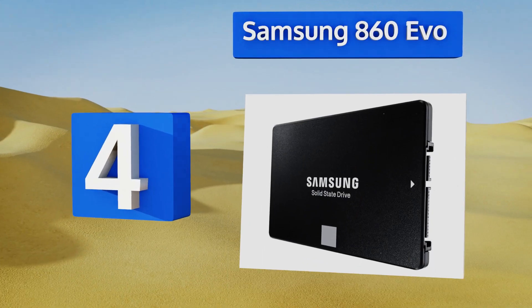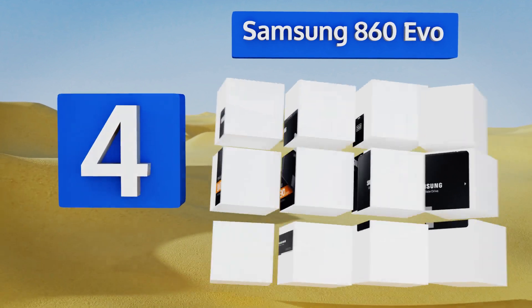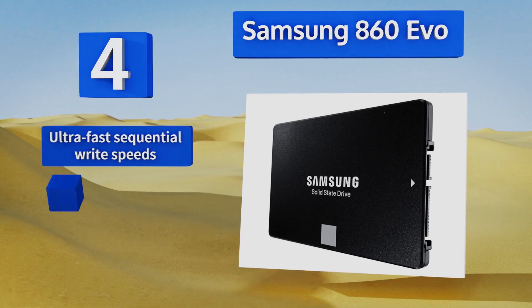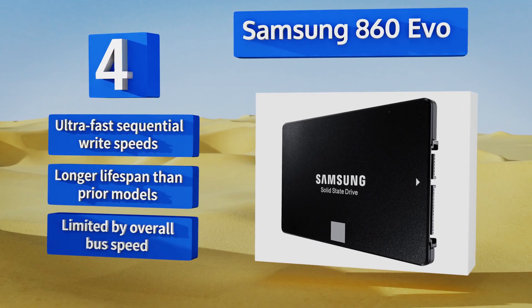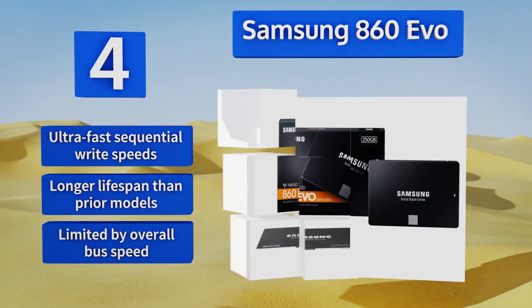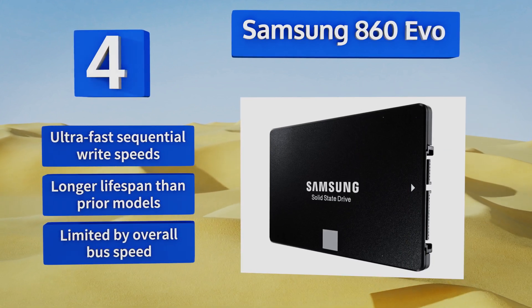At number four, gamers herald the Samsung 860 EVO as a savior due to its unmatched ability to drastically cut load times for nearly any desktop user. It communicates using the SATA 3 standard and, at seven millimeters thick, it will also fit in most full and mid-sized laptops. It boasts ultra-fast sequential read/write speeds and a longer lifespan than prior models; however, it is limited by its overall bus speed.